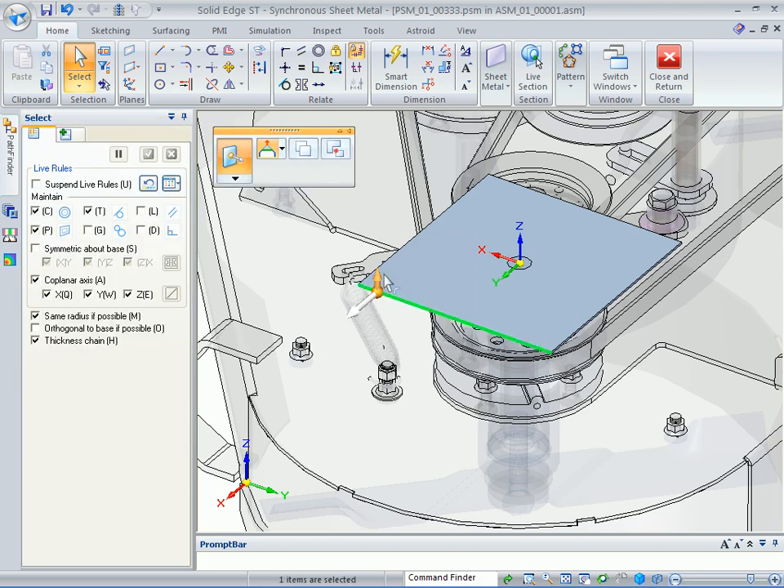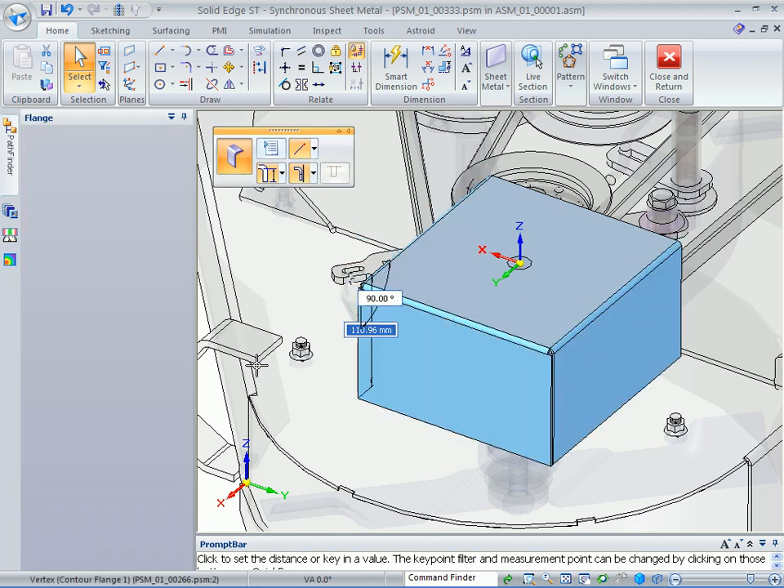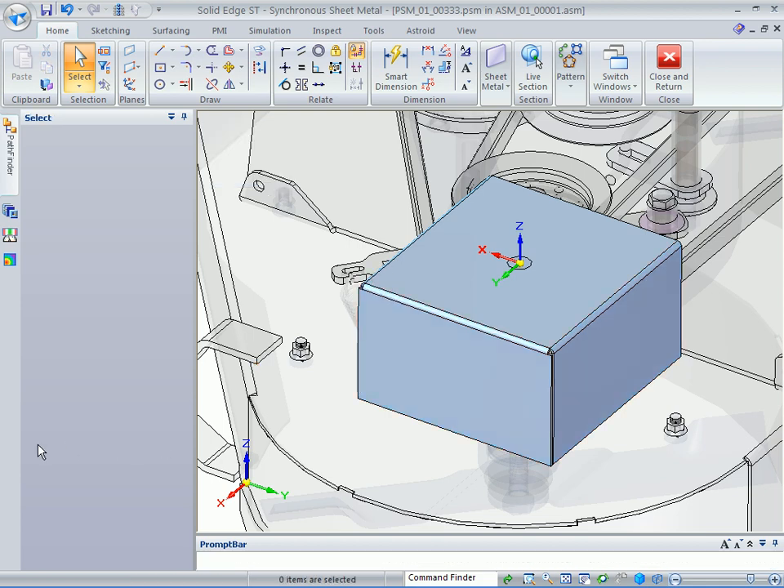The next step is to select these three edges. You want to hit the space bar after selecting the first one to get your plus/minus, then grab the small arrow to build flanges and come down to this end point on this bracket on the side.